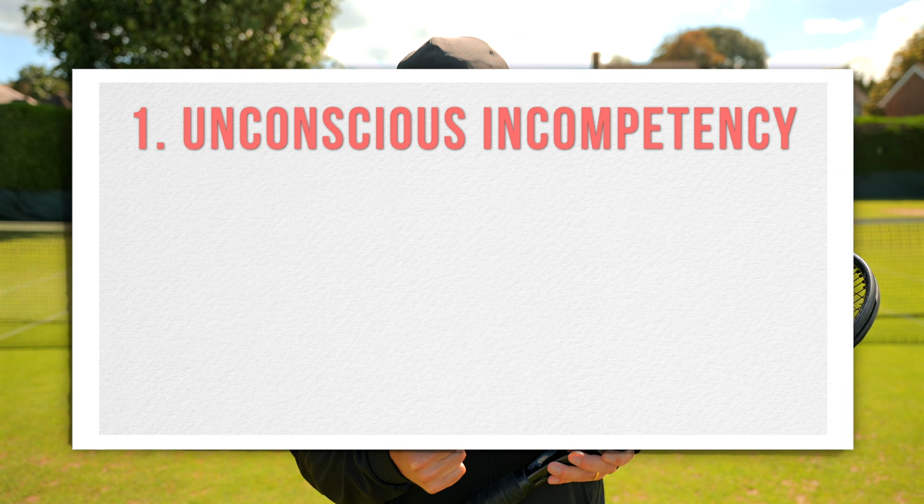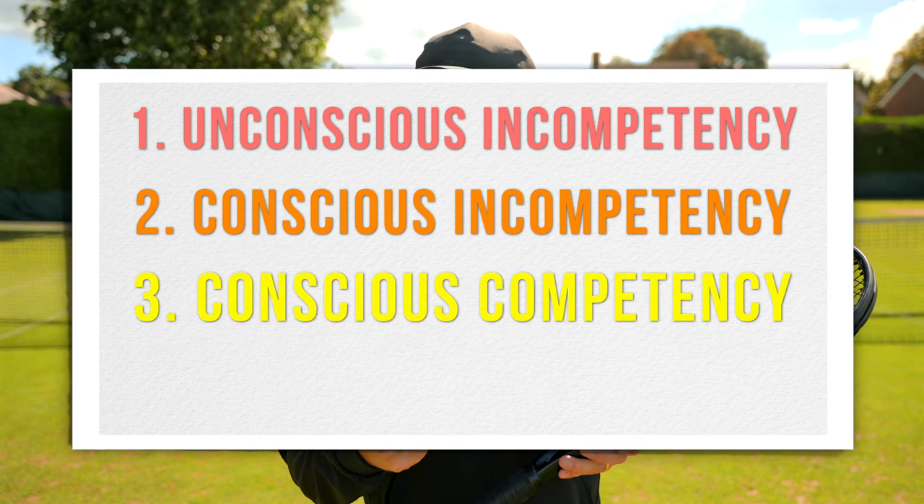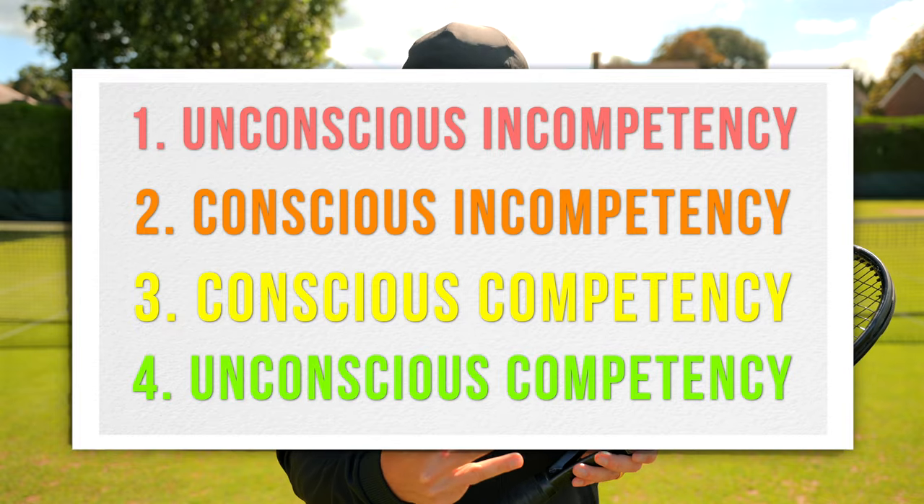The way I've structured this video is I've broken it down into four sections. These are the four levels of competency, which you may have heard before, as they're important for any type of learning. But of course, in this video, I've steered it around developing your tennis skills. The four stages are unconscious incompetency, conscious incompetency, conscious competency, and unconscious competency. I'll explain what each of those means.